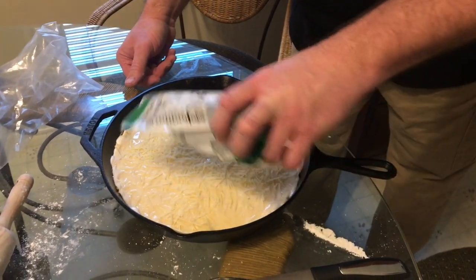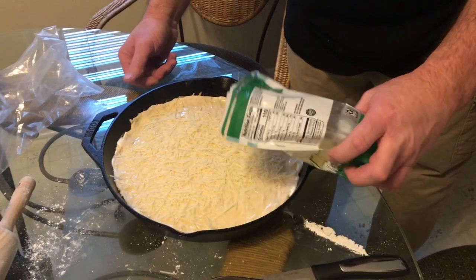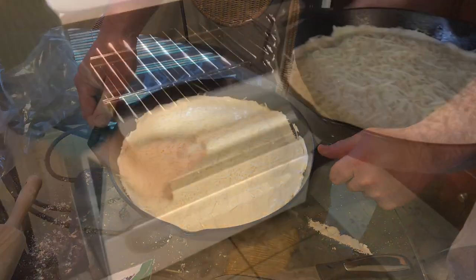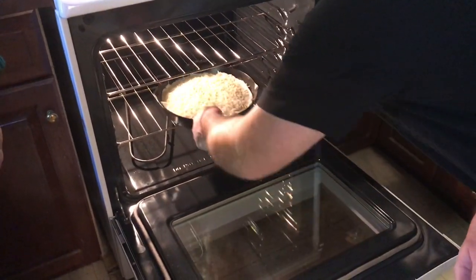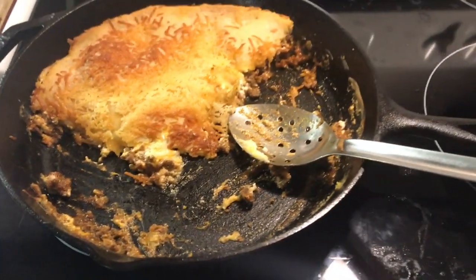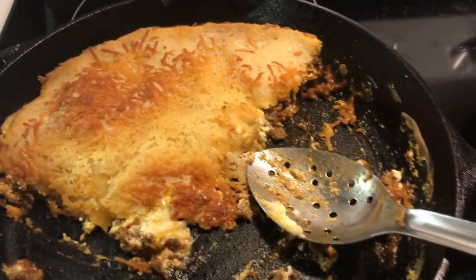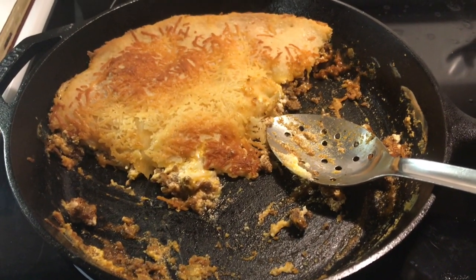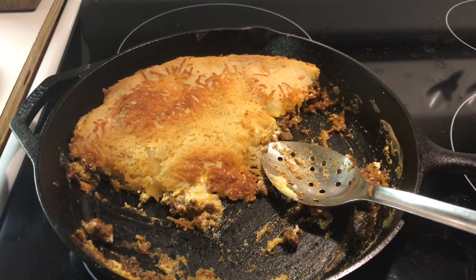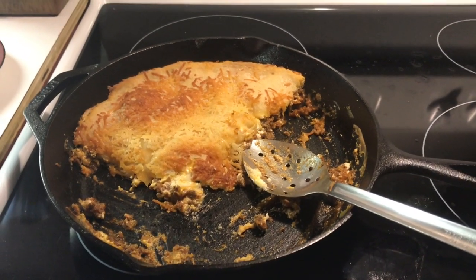We've already got the oven preheated to 350 degrees and we're going to put this in for about 25 to 30 minutes. Keep an eye on your crust — make sure it doesn't get too brown. All right, guys, it's going in the oven! And here is our upside down pizza. The relatives are here and they've almost devoured it already, but as you can see it has a nice brown crust. I taste-tested it myself and it is delicious! Thank you for watching today — you'll definitely have to try this recipe. Don't forget to like, comment, and subscribe. See you next time, take care!